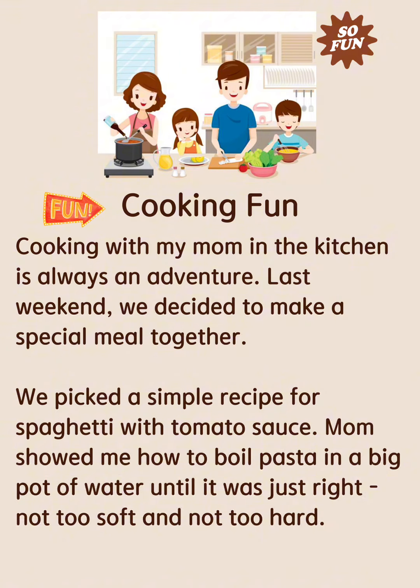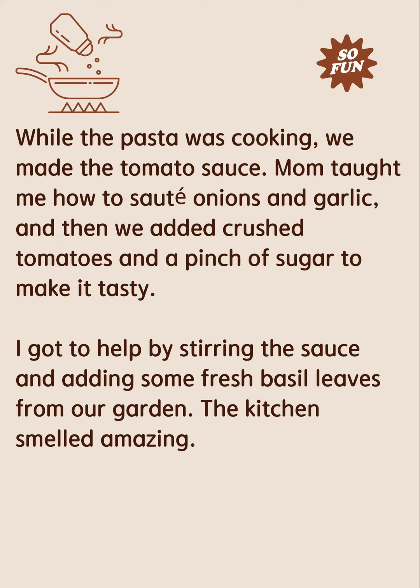Mom showed me how to boil pasta in a big pot of water until it was just right — not too soft and not too hard. While the pasta was cooking, we made the tomato sauce.